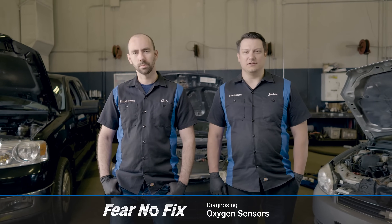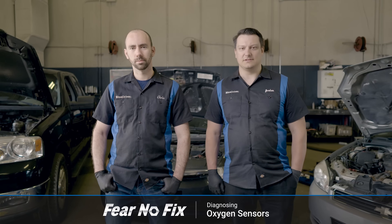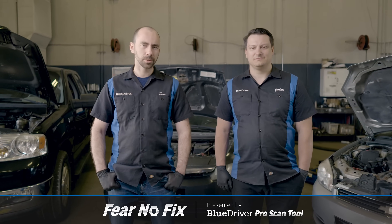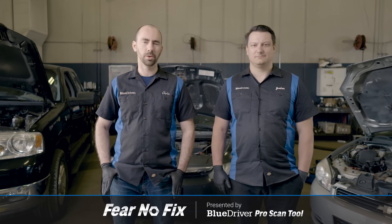Welcome to another Fear No Fix video. Today we're going to be showing you how to diagnose and replace your oxygen sensors. O2 sensors, sometimes called air fuel ratio sensors, are some of the most important equipment in your car.